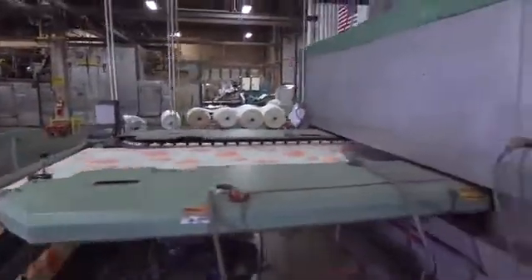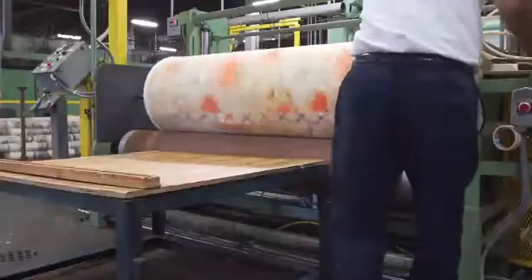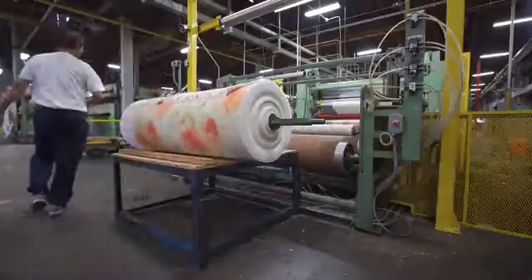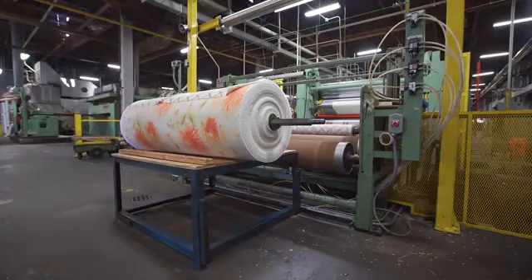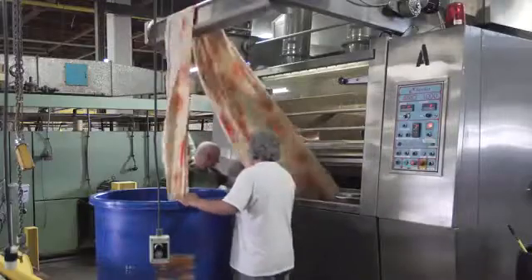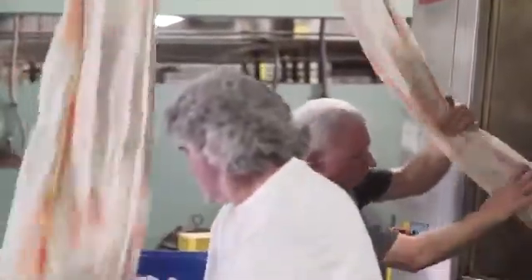The fabric goes down the tenter frame, is pulled out to width, and the finish is dried and cured. When the fabric comes out the other end it's wound up. Depending on the type of finish we're trying to achieve, there may be an additional step — a laundering process. Here's the arrow machine: the fabric is moving on a bed of air and steam at around 800 yards per minute. During this process we get bulking of the fiber and a breakdown of the hand.